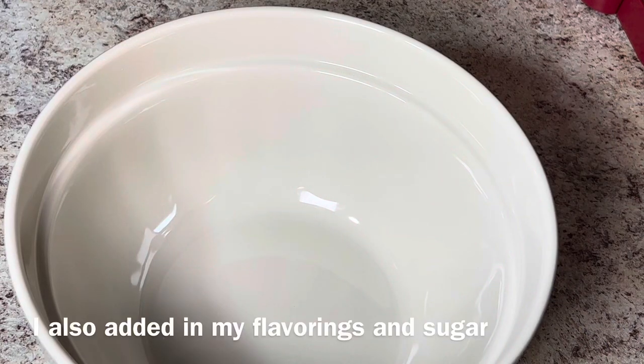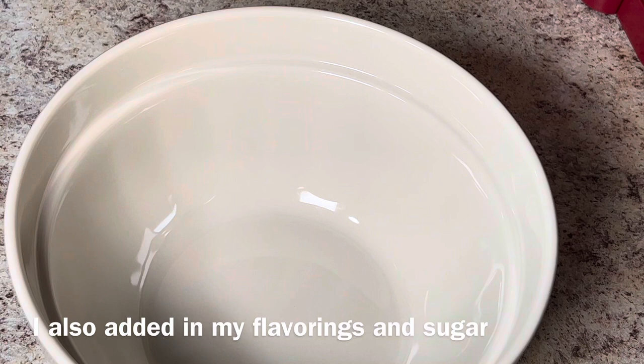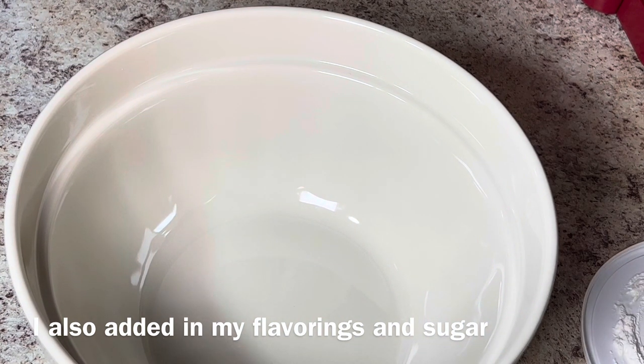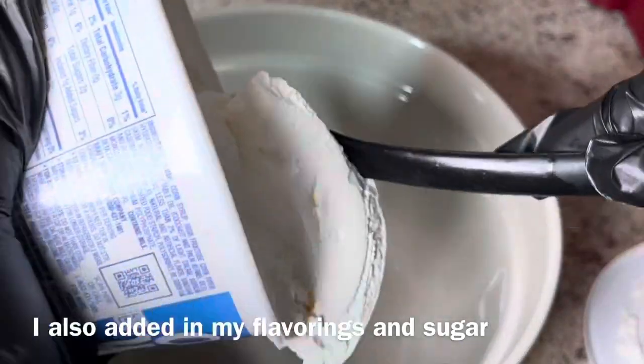The first thing I'm going to do is mix my Cool Whip in with my cream cheese. I took the Cool Whip out a little earlier and put it in the refrigerator so the texture would be soft. I also took the cream cheese out and set it on the counter so the texture would be soft.